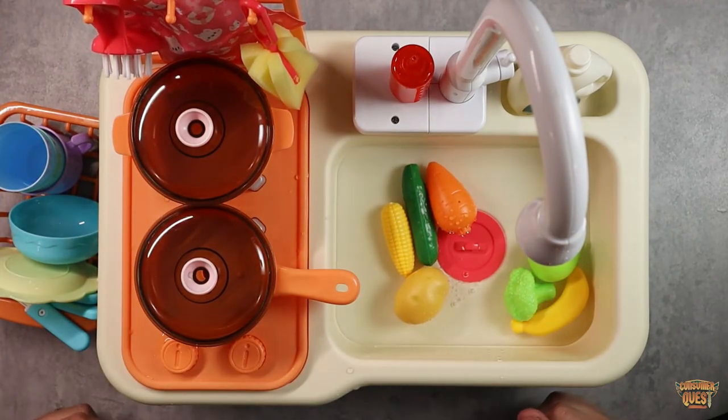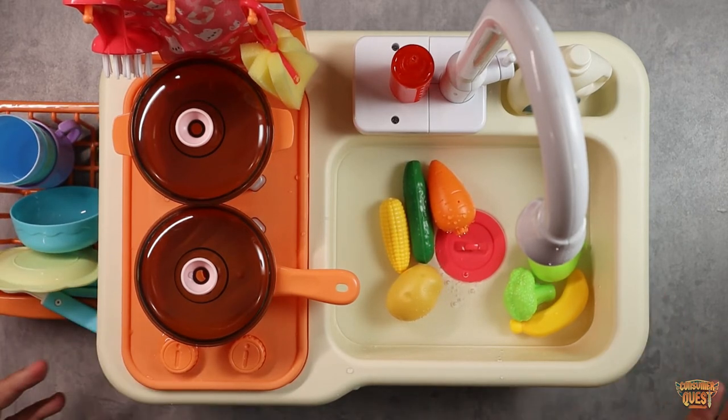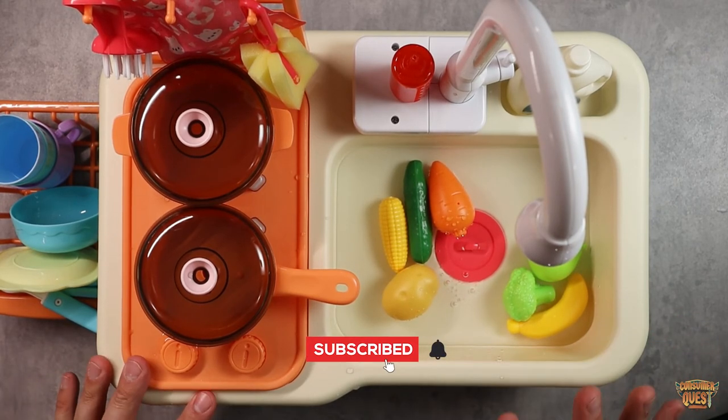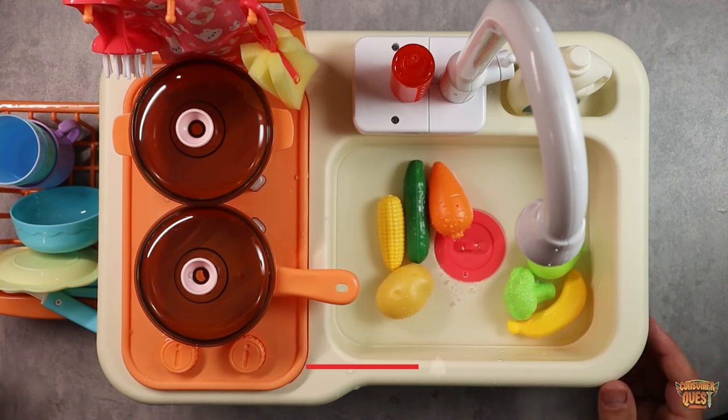Just a ton of fun they're going to have with this — this is a great little kit. If you're looking for something like this, it's a great way for your kids to have imagination time and play for hours. I would have just been insane if this was available when I was a kid. Very cool little kit, but guys, as usual I hope this video was helpful for you, and I'll see you in the next one.